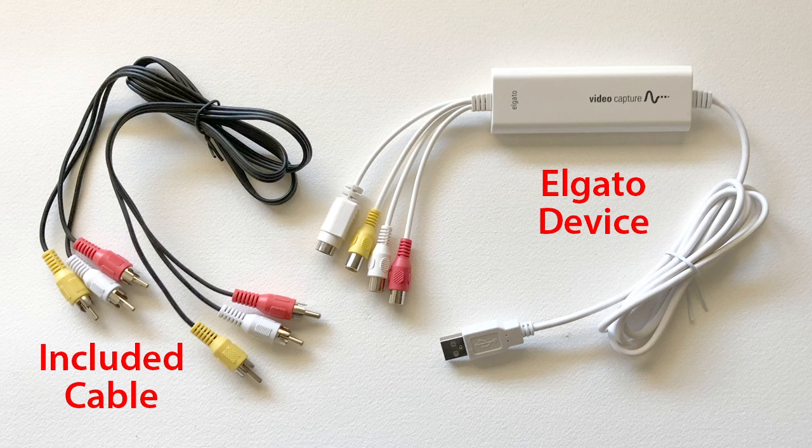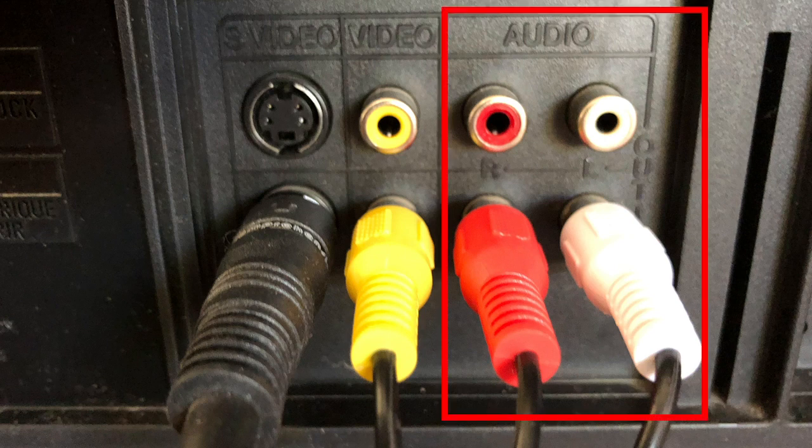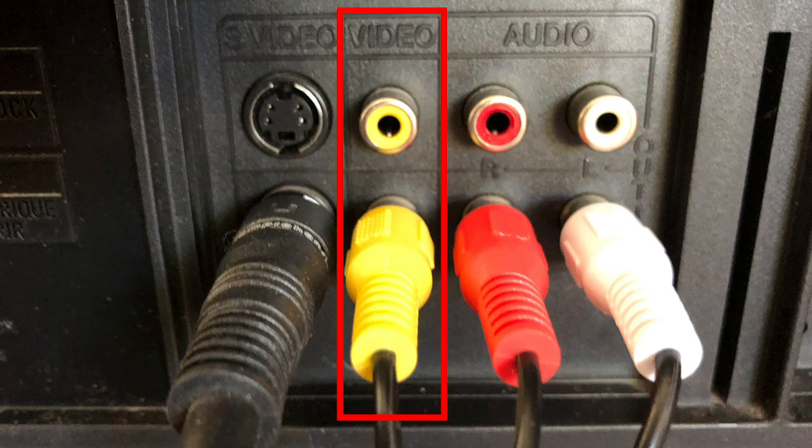To begin the process, connect the Elgato device to your VCR, video camera, or other video player with the included cables. The connectors are color-coded. VCRs and many other types of video decks have standard RCA style connectors like the yellow, red, and white connectors pictured here. The red and white connectors are for the left and right sound channels. The yellow connector is the video feed and is called composite video because the entire video signal is sent through just this one pair of wires.